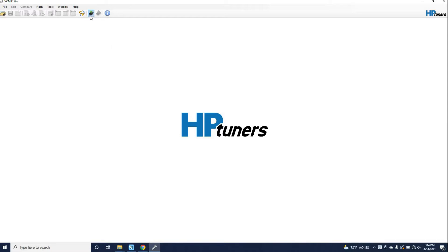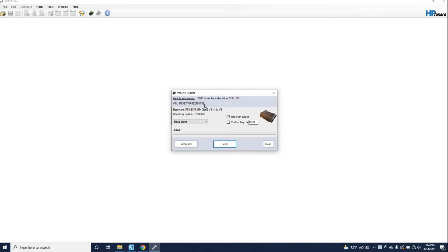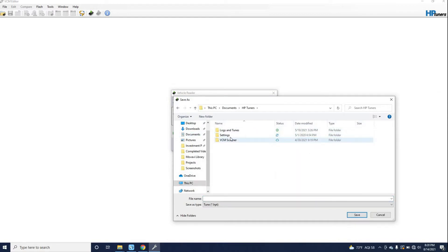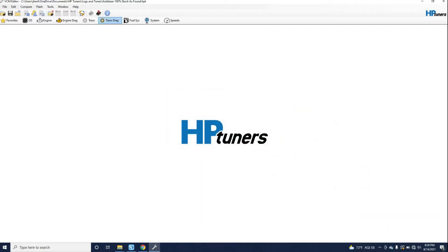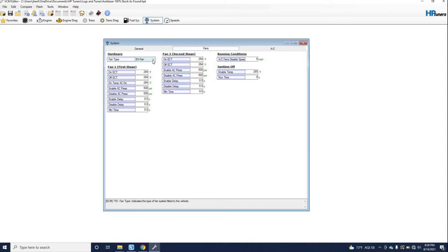I've got the ignition on. I'm reading the PCM with HP Tuners — read entire — and saving the file. The first change I'm making is removing VATS, which I needed to do anyway. Next I need to change my fan type to two fans. That lets everything know we're not working with the old mechanical fan anymore — now we're working with two electric fans.